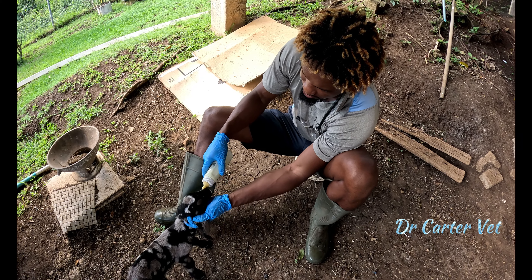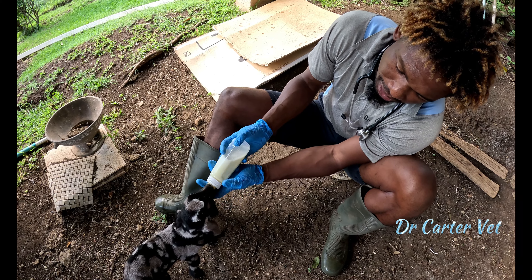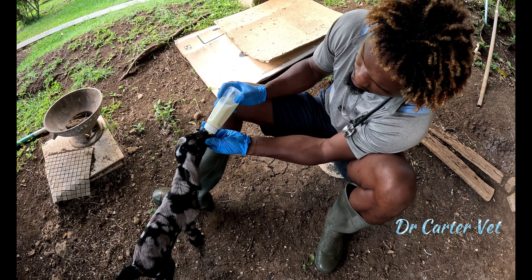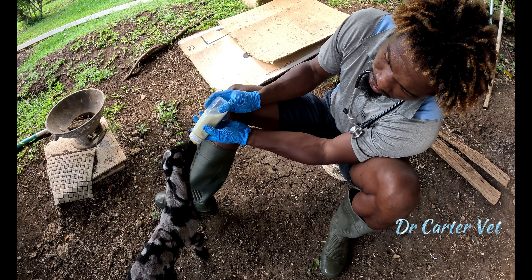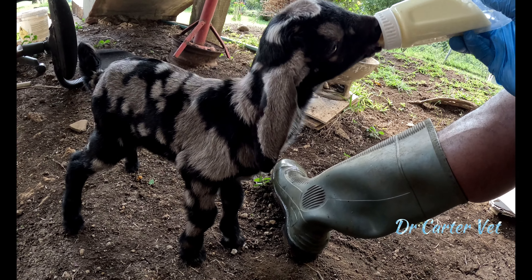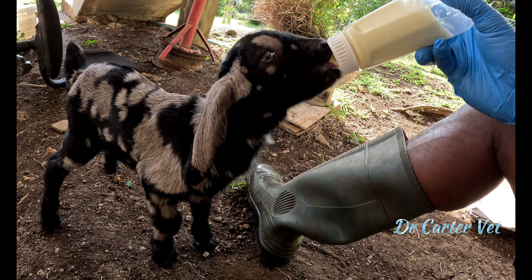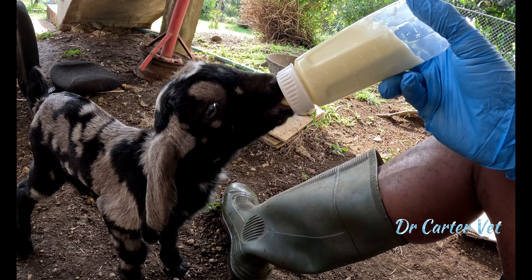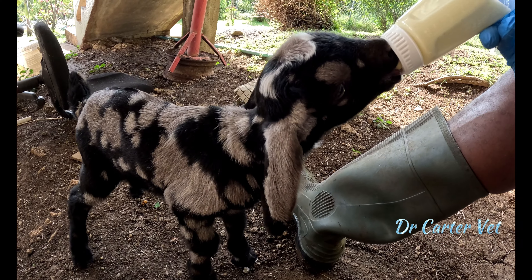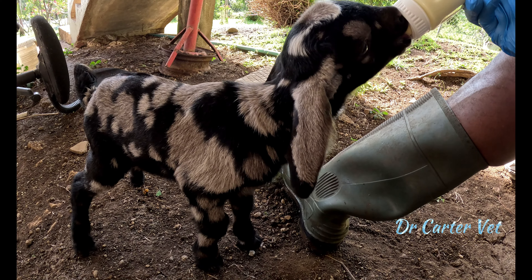If you've ever had an orphaned animal before, you'd know they recognize the person who normally feeds them pretty much as their mother. They also recognize the bottle. Initially this kid did not recognize me, but he recognized the bottle and came in to feed. When you're feeding a kid, you should make them stretch their head out and put the bottle in a position similar to how they would feed on their mother's breast. There is a certain anatomical structure in a baby goat's neck that causes the milk to bypass the rumen and go straight into the main stomach. If you put it in the right posture — slightly crouched down, extending the head forward — it can get a full feed without causing secondary problems like acid reflux.